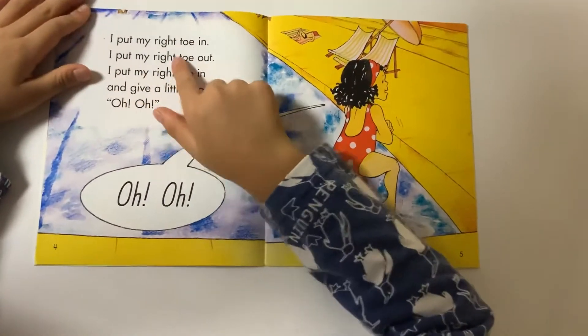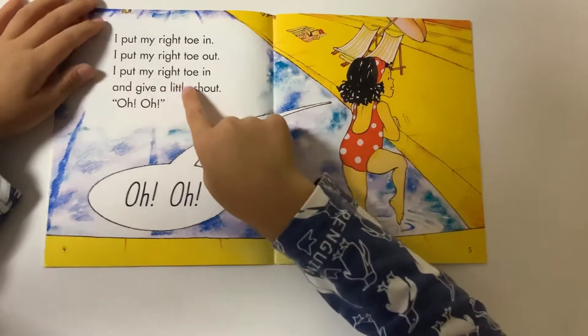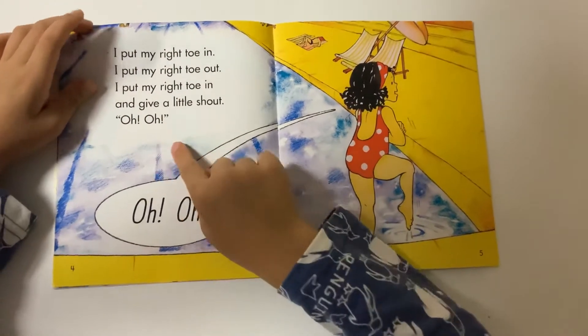I put my right toe in, I put my right toe up, I put my right toe in, and I give a little shot. Oh, oh, oh, oh.